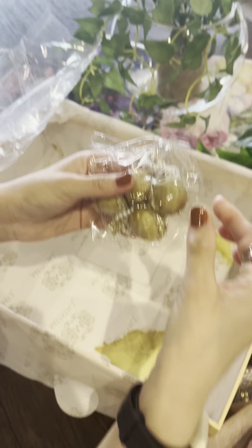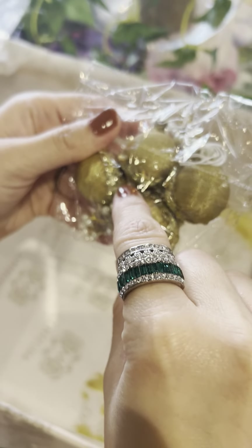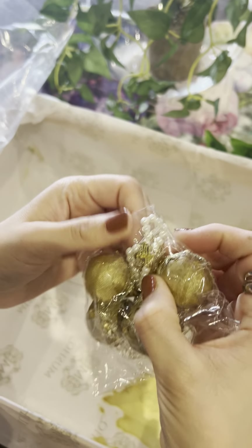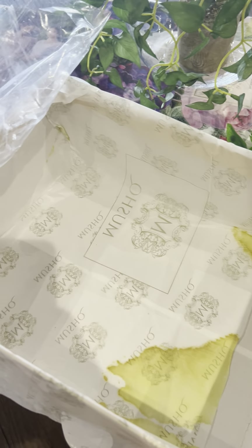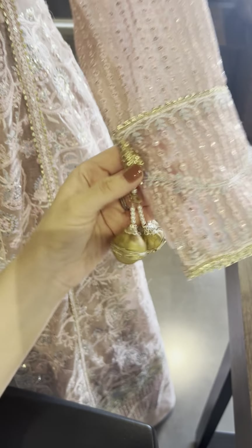Here are our beautiful silk tassels with gotha finishing — you can see them. Oh cute, and they have got diamantes on them too! Even the tassels are elaborately done with gotha and pearl strings. It's hanging on the sleeve — so pretty.